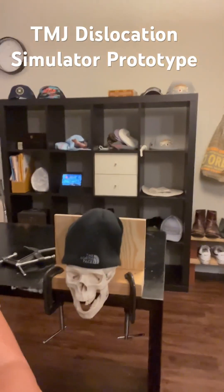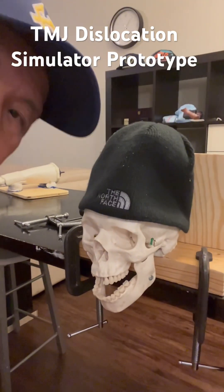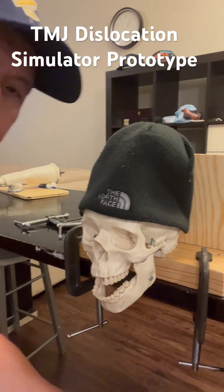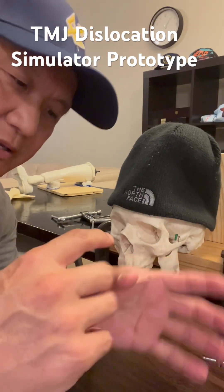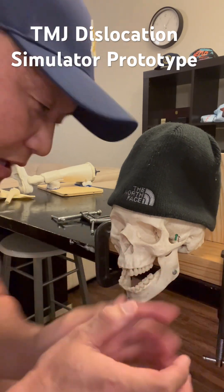So now, the usual technique you see on YouTube is the patient sitting down on a chair or stretcher. Then you basically put guards or some kind of protective material on your thumb.